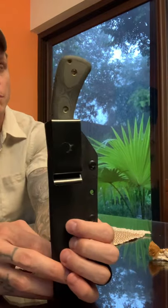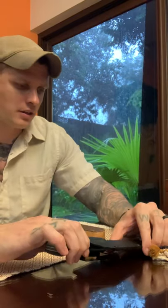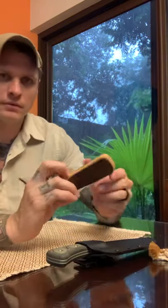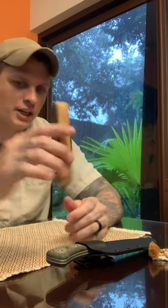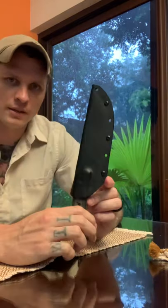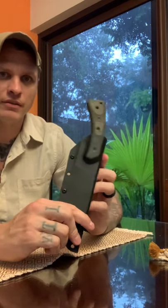I've been using this thing daily for about the past month to prepare breakfast — sausage, peppers — cutting on the cutting board. And then I'll just strop it and get that 154CM edge to come right back to life. I am a huge fan of this thing so far. I watched a couple reviews on it before buying it, and this is hands down one of my new favorite fixed blades.